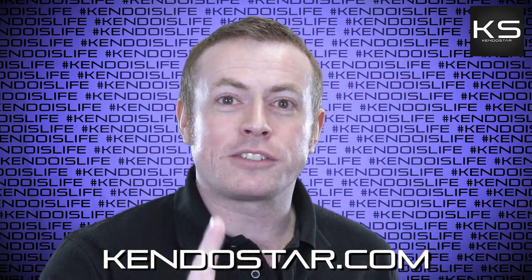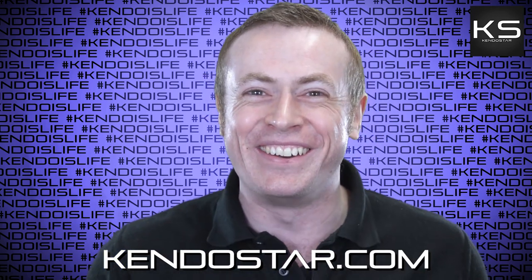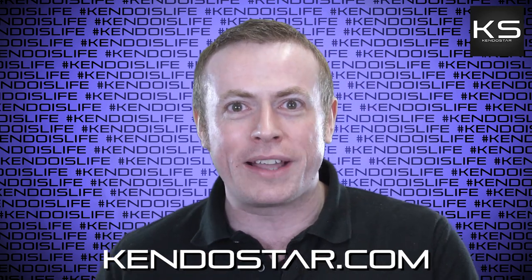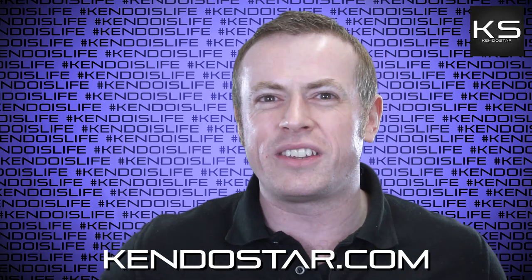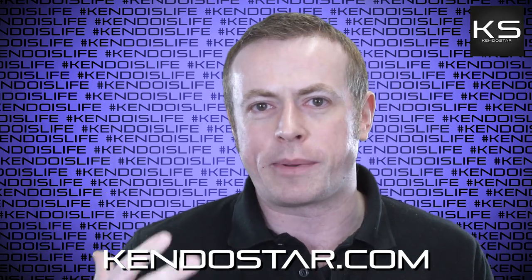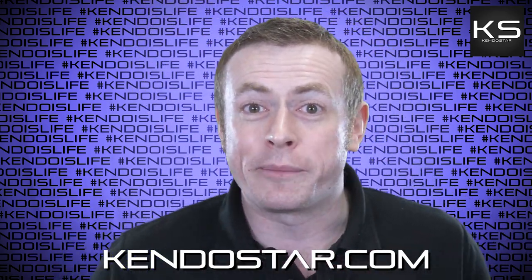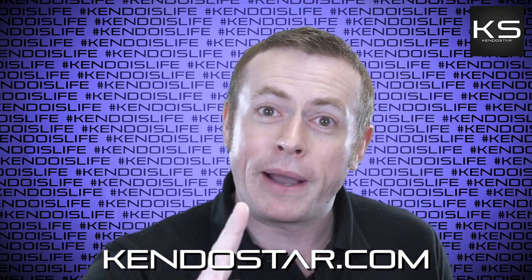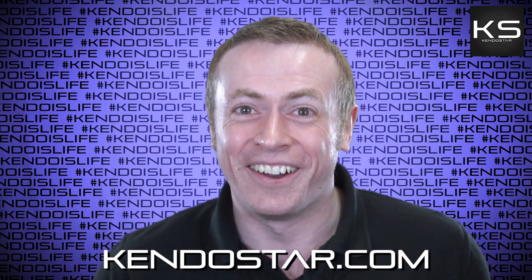Next question — but before that, if you like these videos, whether it's these Kendo Rants, the analysis videos, the translation videos, or any other content we put out, the way to support the channel is by shopping at kendostar.com. Kendostar.com is my equipment website. And I'm saying it right now because if you skip to this point in the video trying to get past this — I've got you. Shop at Kendostar.